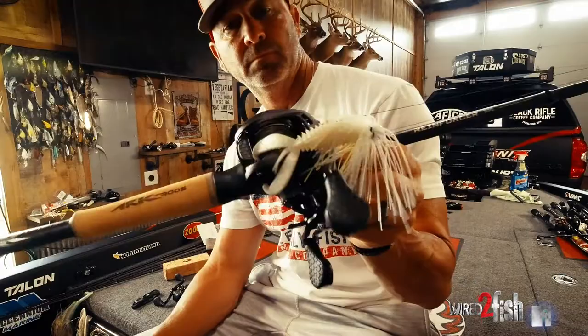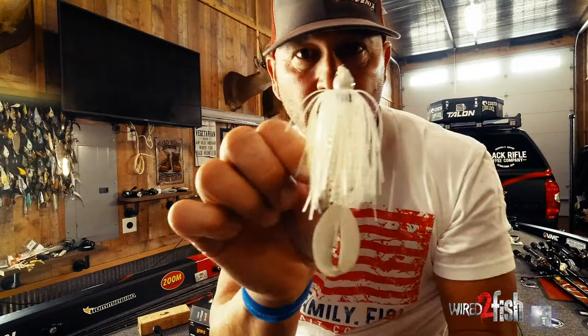Setups, different style baits, different heads. There's a lot of swim jigs out there. In person, for me, 99.9% of them I don't even like. Poor weed guards, poor hook, poor eye positioning — the list goes on.